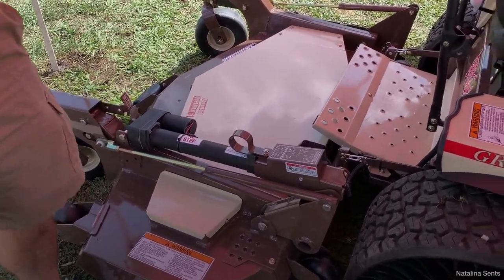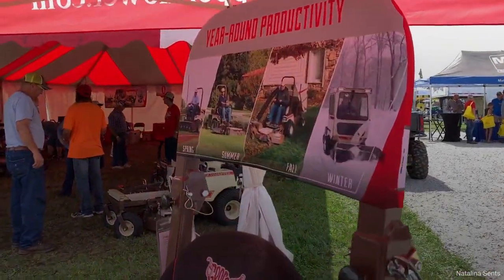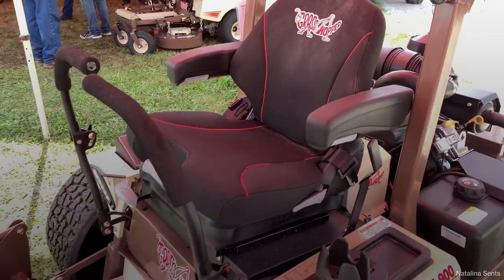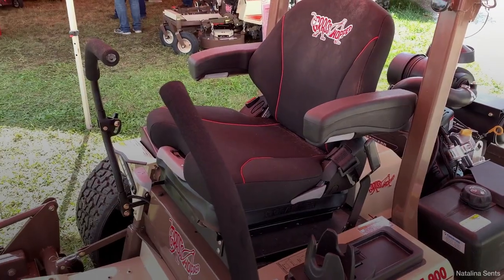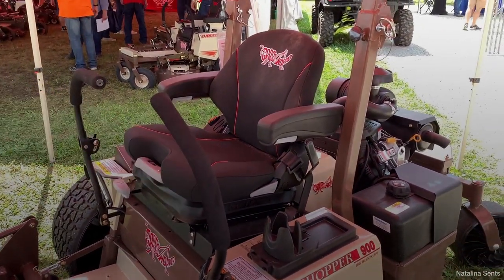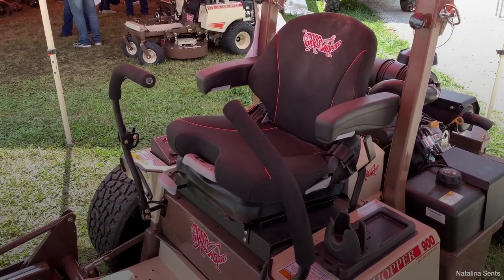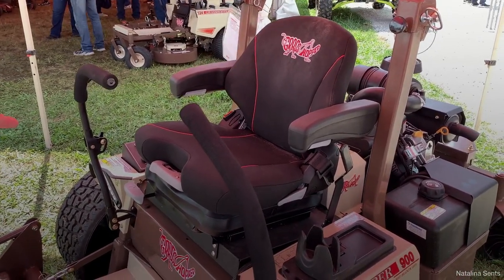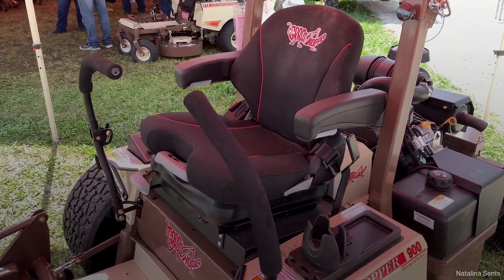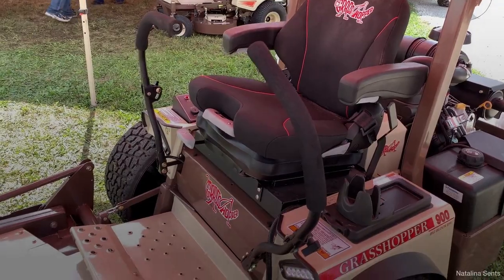This is truly an all-season machine — spring, summer, fall, and winter. They don't like to call it just a lawn mower. The seat is also comfortable for all-day use; it's a suspension seat made with Cordura fabric, which is breathable so it won't get hot in the sun, with back-and-forward adjustments and spring tension for different-sized operators.